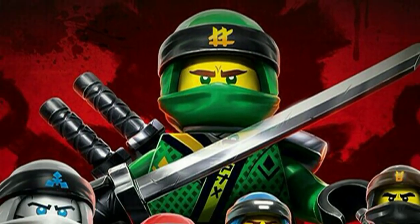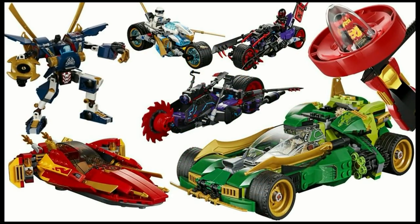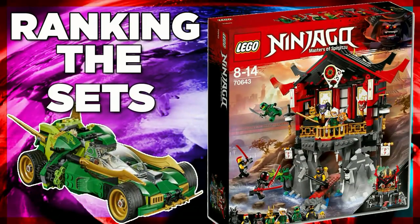After the LEGO Ninjago movie, Sons of Garmadon was bound to be a very controversial wave among LEGO fans. Some love it and some hate it, but which sets are the best? Today we're going to be ranking the LEGO Ninjago 2018 sets.